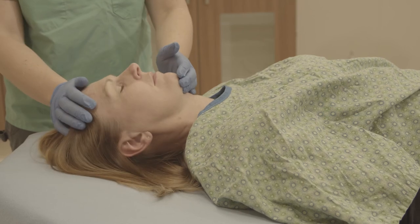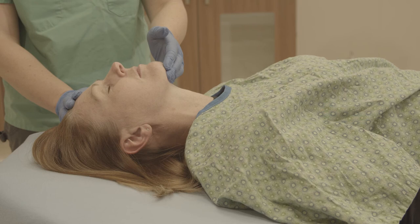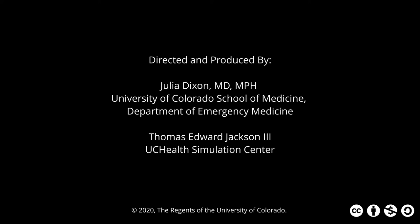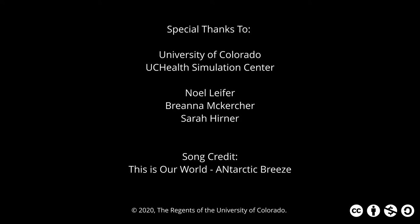Place the patient face up on a flat, firm surface. Place one hand on the patient's forehead. Using your other hand, place two fingers under the chin. Use both hands to tilt the chin up and away from the chest and rotate the head back.